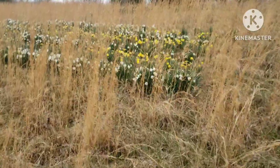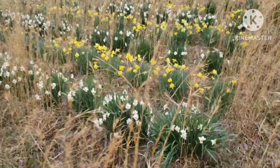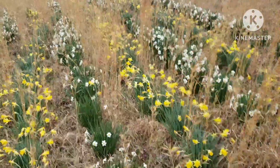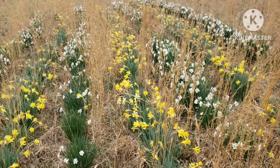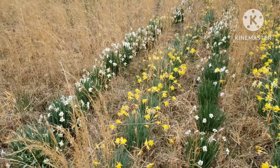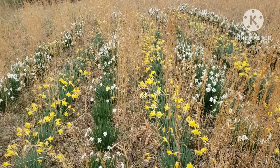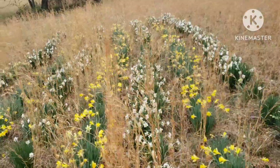Hey everybody, welcome back. We're gonna do a little more treasure hunting today. I ain't doing much good finding arrowheads so I'm gonna put up a couple different metal detecting hunts — two different sites. I got a nature clip in there that just kind of divides them, so the first part's from one site and the second half from another site. Just thought I'd show y'all some of them.